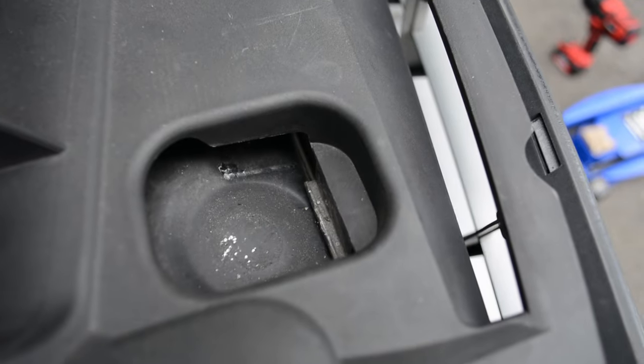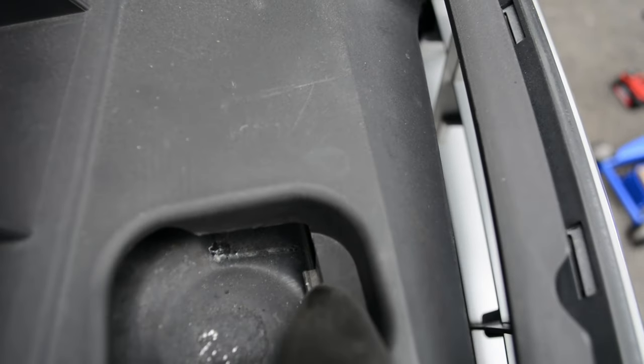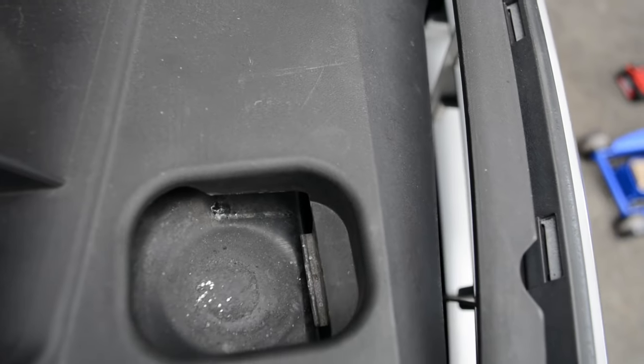After that, there are two clips on either side where you just push down and towards the front of the car to unhook them, and then this panel should come off.